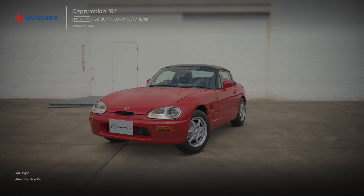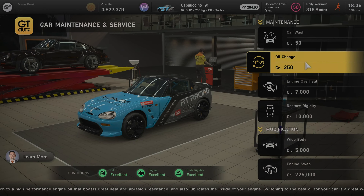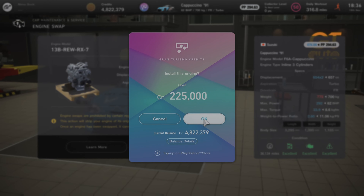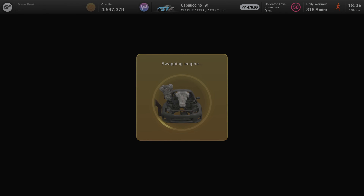Then you want to jump into buying yourself an engine swap, which will cost you another 225 grand. Slam that into your car, then go to the GT tuning shop.